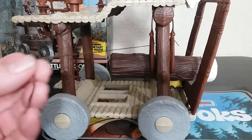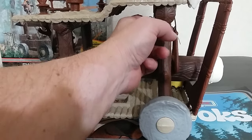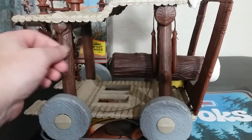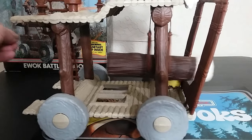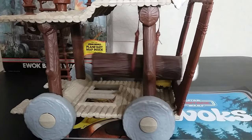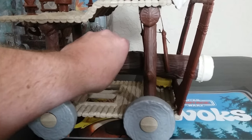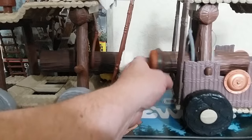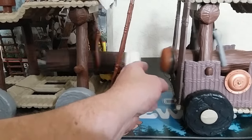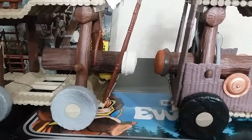We're going to look at the ramming feature. So this brown string is tied to a hole at the front and runs through these holder pieces so that you can get some good ramming action. It really does simulate what you saw with the AT-ST getting smashed. Of course, you'd need two of these to make it happen — just like the scene in the movie, but it went in slower motion. There goes the ramming action.